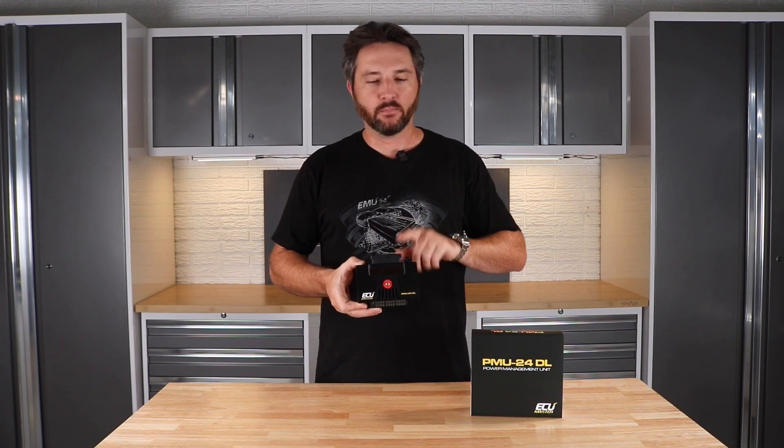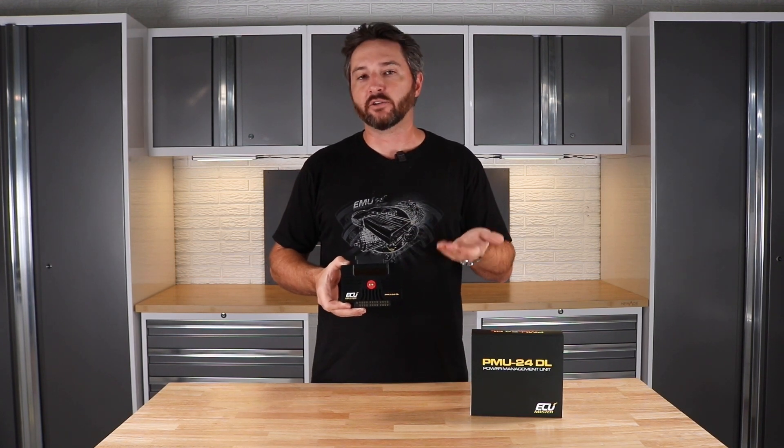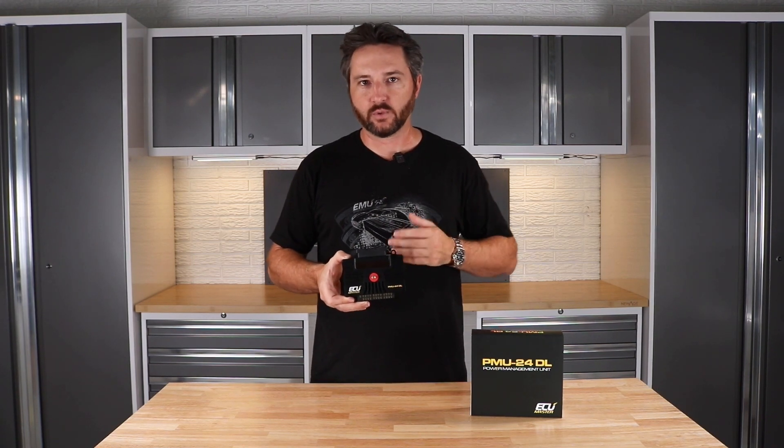The way they've snuck another eight outputs into this box is by multiplexing eight of the analog inputs. You have 16 analog inputs and you can use eight of those as either an input or an output, and those outputs are seven amps each. So you've got 10 at 25 amp, 6 at 15 amp, and 8 at 7 amp outputs, giving a total of 24 — which is a ton of circuits for even a complex race car.